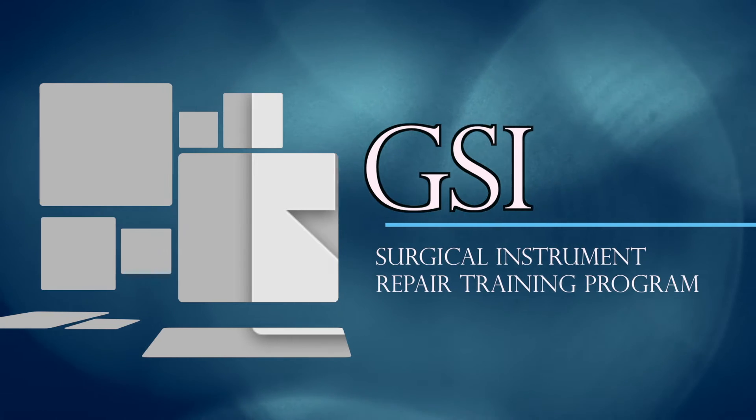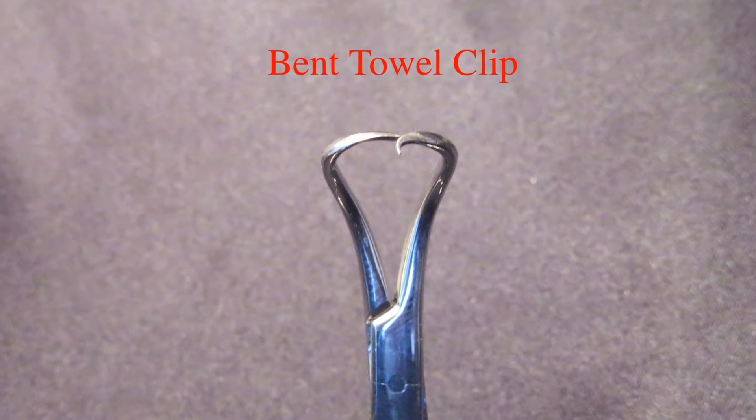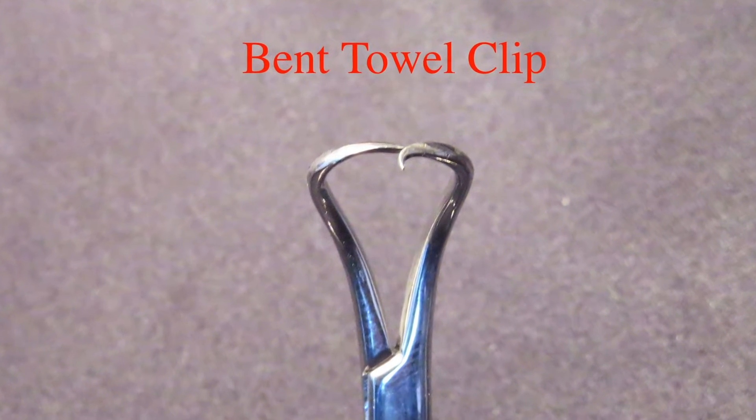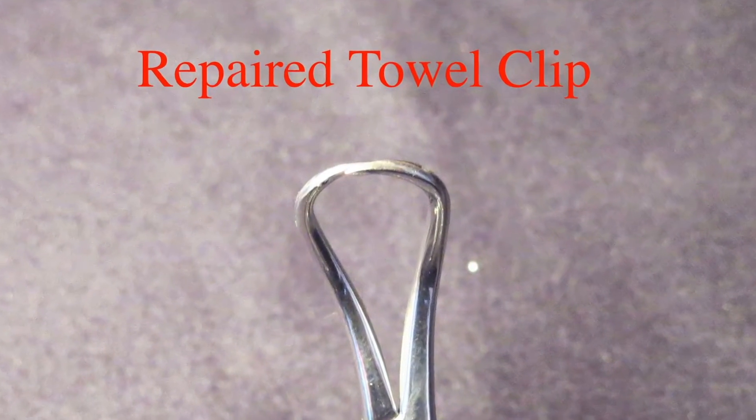Welcome to GSI's Surgical Instrument Repair Training Program. This program is designed to equip you with the knowledge and skills to perform basic adjustments to ring handle forceps, tissue forceps, skin hooks, and small rake retractors.